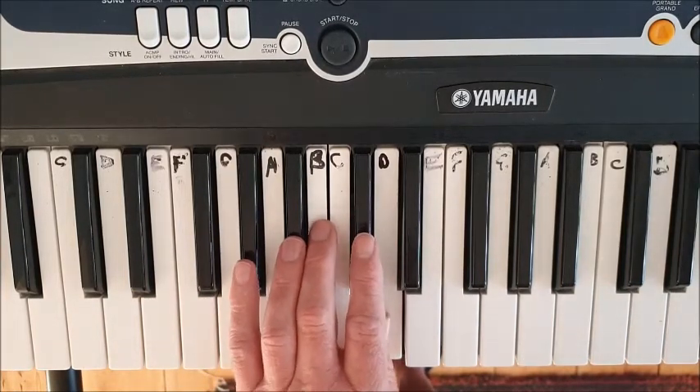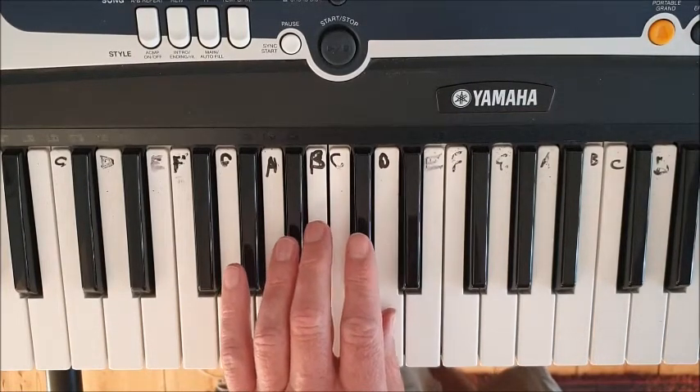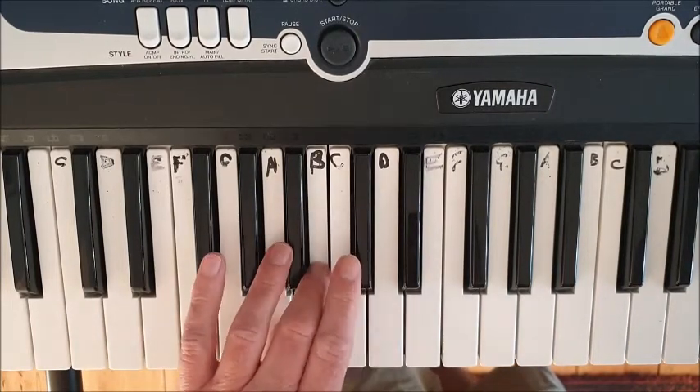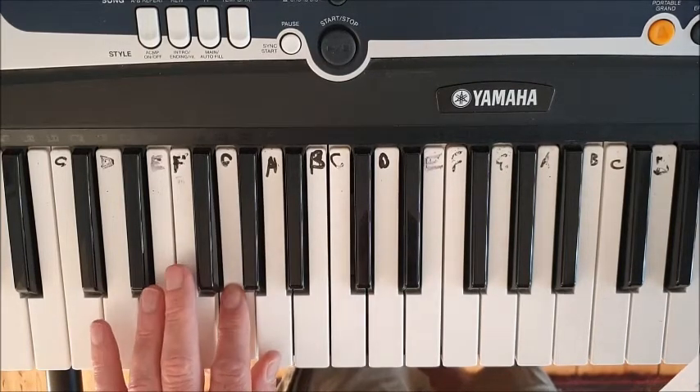The fingers play the same keys going down as going up. So: D — thumb; finger two on C sharp; finger three on B; thumb goes under on A; and finish with finger two on G.